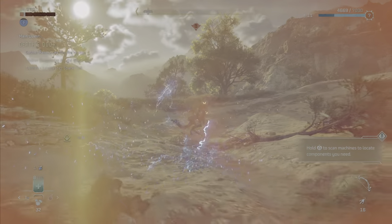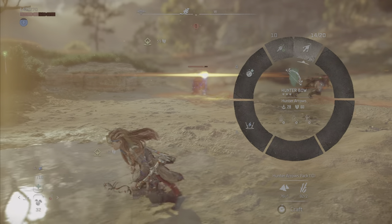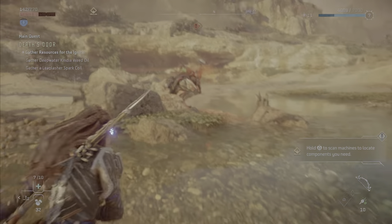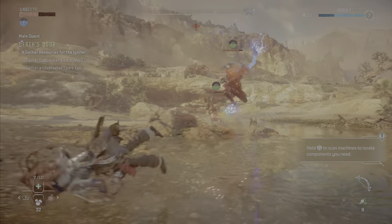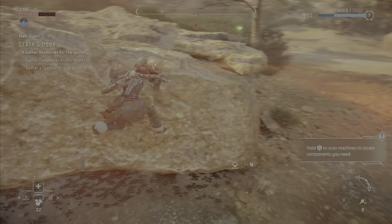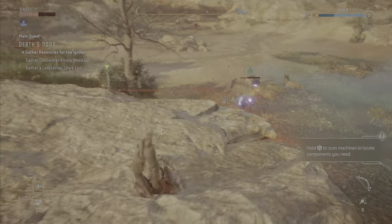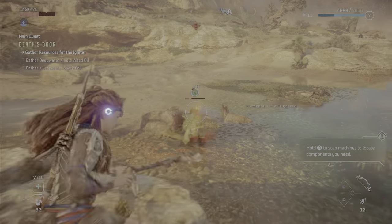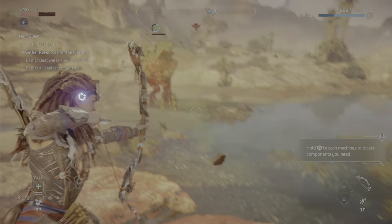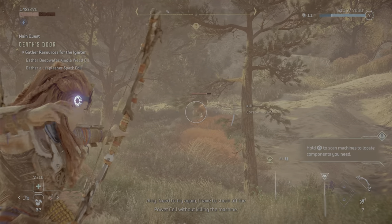Beautiful. I have to shoot off the parasol without killing the ship.